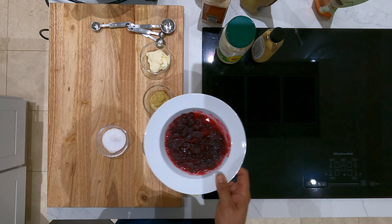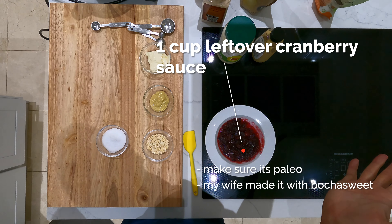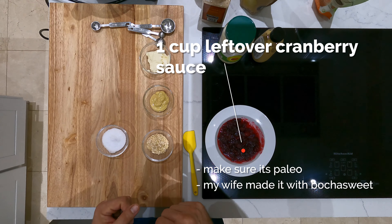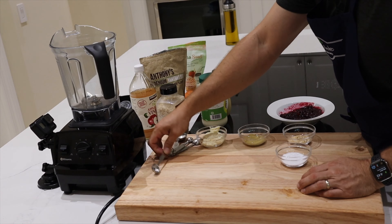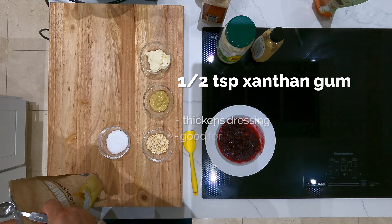I don't know about you but I always make too much cranberry sauce, so we're gonna make this with a cup of leftover cranberry sauce. Make sure it's paleo. I had made it originally with bocha sweet — it's really nice, no glycemic index, zero carbs — and we're also going to add about two tablespoons of it.